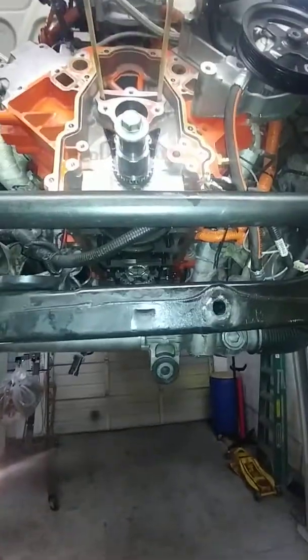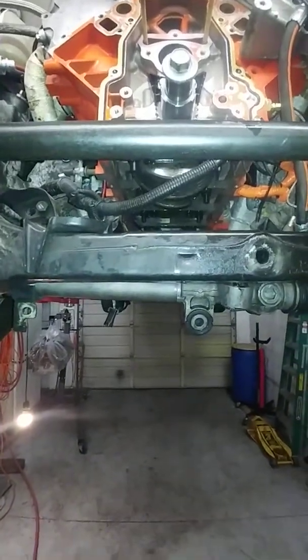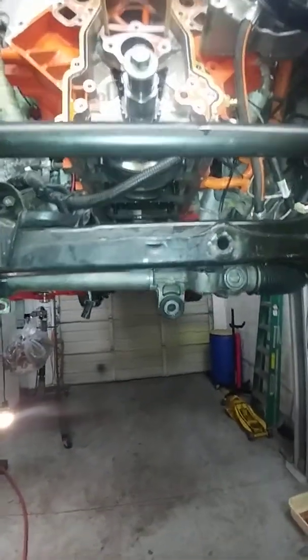Let's walk through the steps on how to diagnose low oil pressure on an LS motor — very low oil pressure, under 10 psi, when you have a major problem.